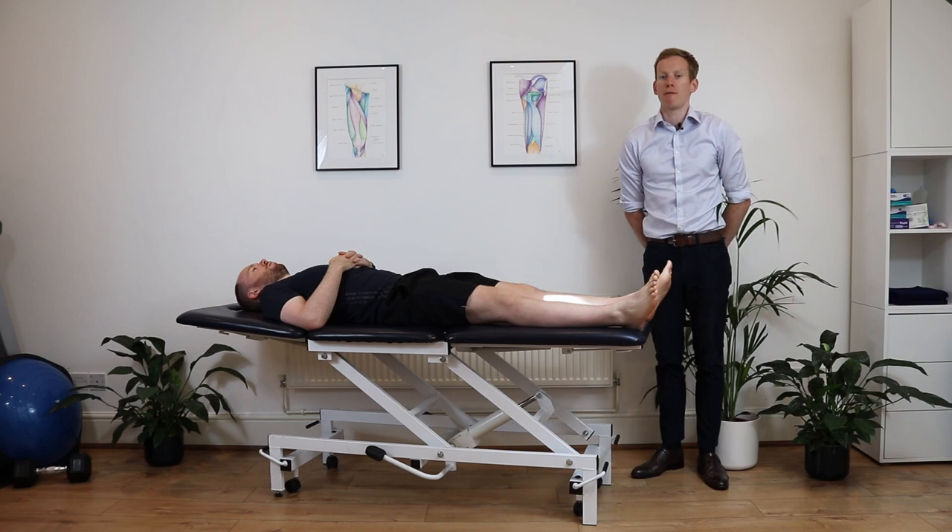Hi, I'm John from the Irish Physios, and today we're going to show you some strengthening exercises to help fix pes anserine bursitis.